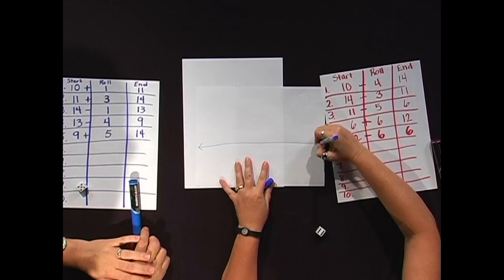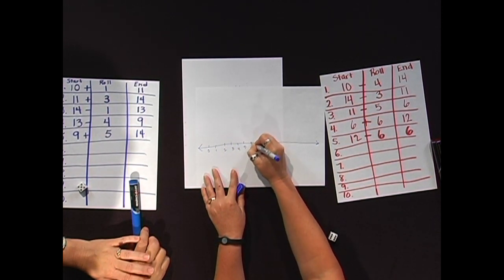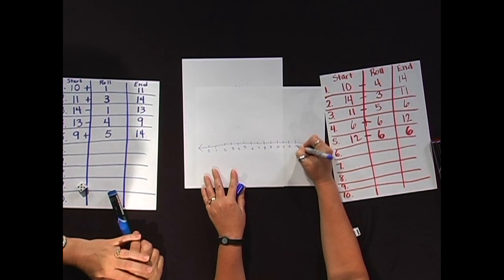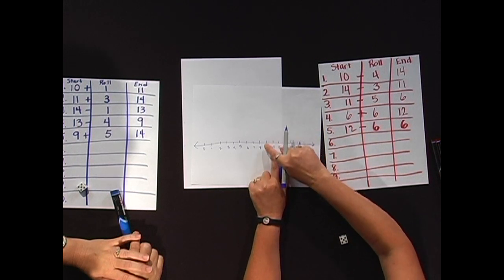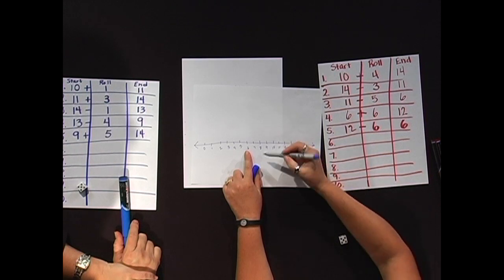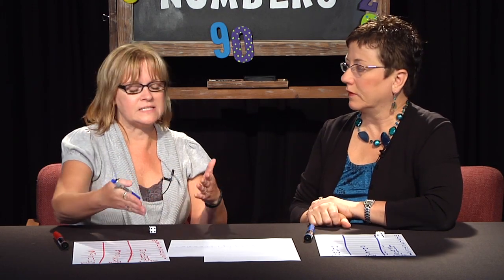Now if you have students who can't count on and count back on their own, a way you can help them — and we use it a lot in education — is just a number line. I'm going to draw a quick number line. There's often times you can find number lines; you can download these off the internet, so you could have a number line just ready to go. So if I started at ten and I rolled a four, I could actually do one, two, three, four, count back — and I ended at six. The number line is a great tool to use to help them until they are able to do it automatically.